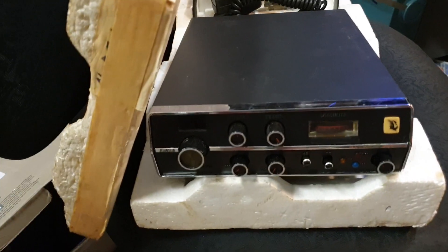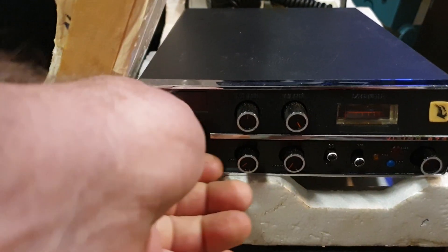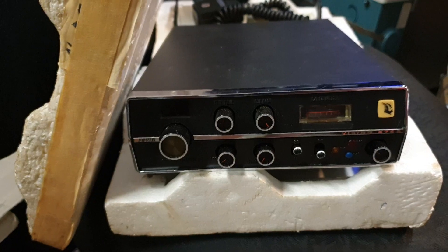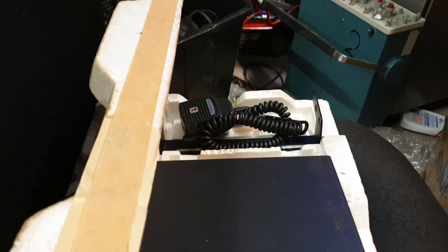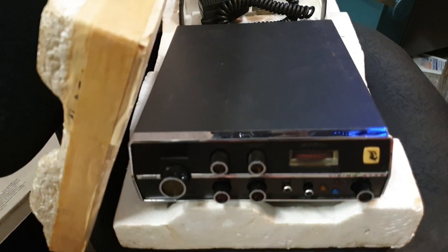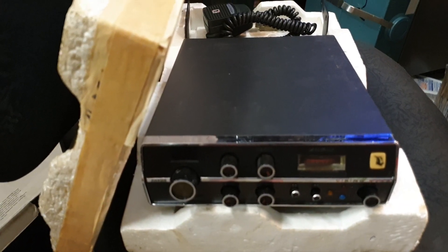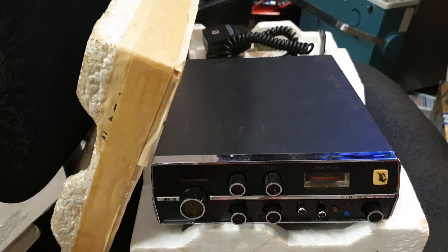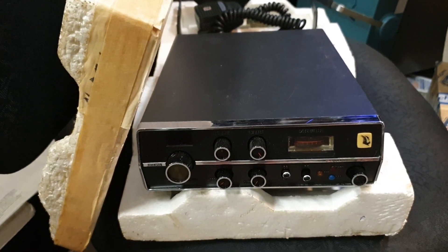This is a very nice-looking Johnson Viking — a quick flick shows a beautiful 40-channel selector. It's in the original foam bracket with microphone bracket, screws, etc. Very nice condition. We've got a small transmit fault to sort out, but compared to other Johnson Vikings I've got, this one is extremely clean. A great bonus that it has its box and foam with it.